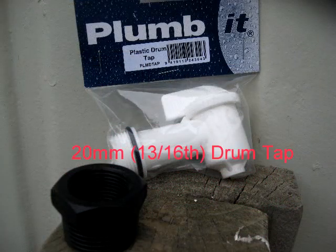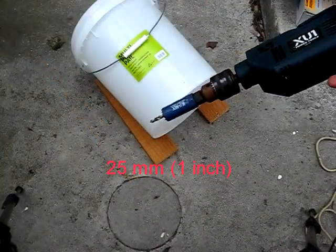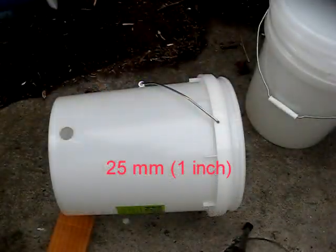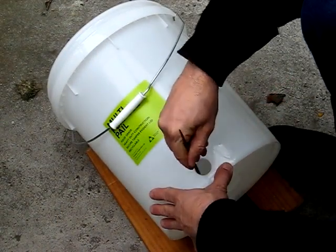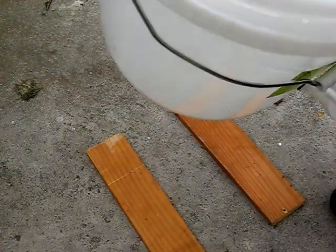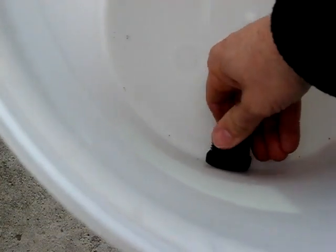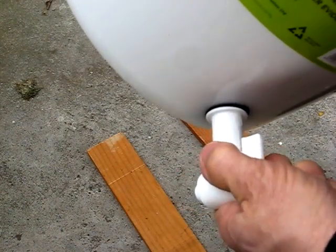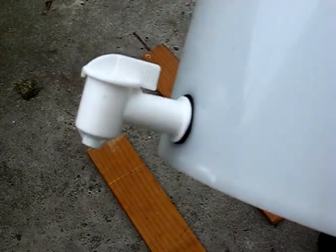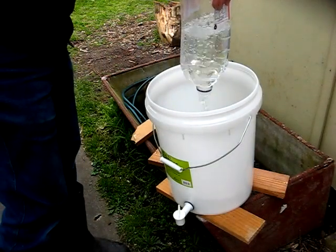Next you'll need a drum tap. This is a 20 millimeter drum tap and making a hole in one of the buckets - that's a 25 millimeter hole saw I'm using there. Once you've drilled the hole, file off any rough edges and burrs; this will help prevent leaks. And then fit the tap. You'll need a nut or tank fitting screwed on the inside of the bucket to secure the tap. Do the tap up nice and tight but not so tightly that it distorts the o-ring - the rubber o-ring on the outside there, you can see it. Okay, next put some water in and test to make sure there are no leaks.